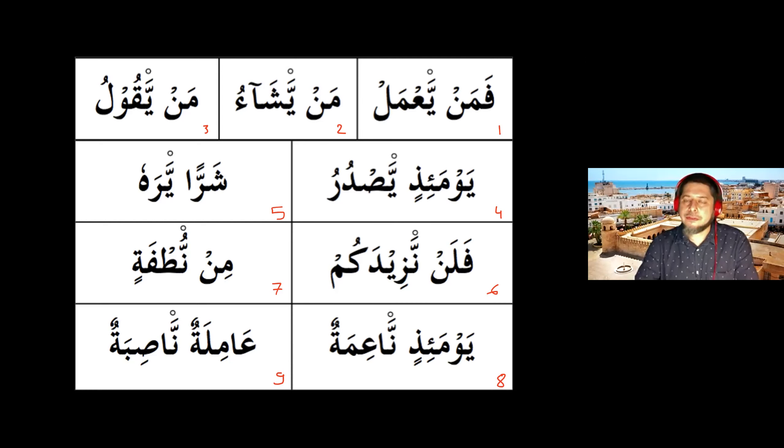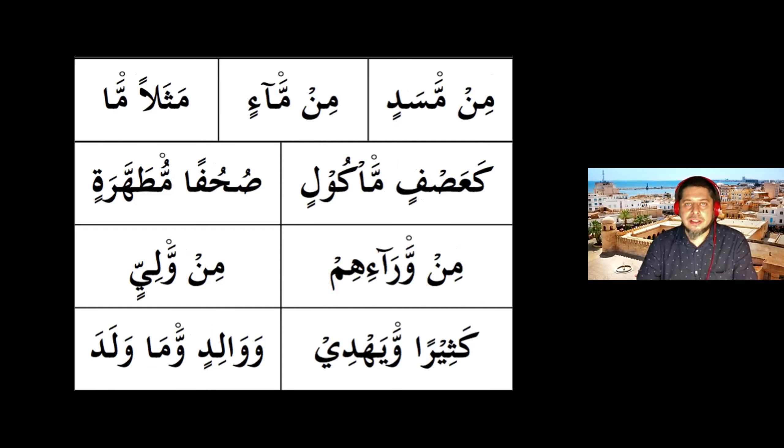Number eight is noted to be similar to number four at the beginning. A student reads number nine and the teacher responds: beautiful, beautiful masha'Allah. Very good job everyone. Now we are going to go for another round.